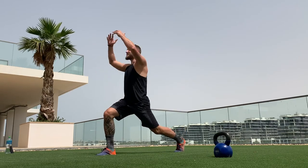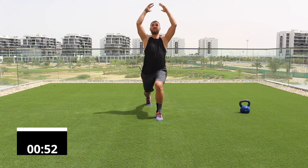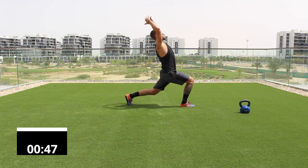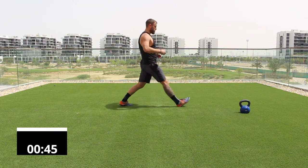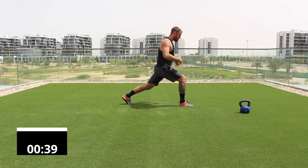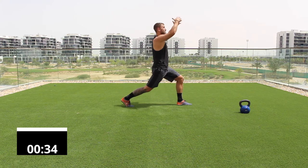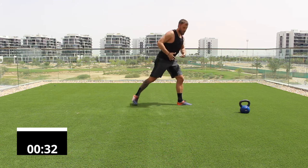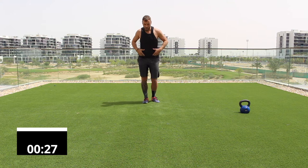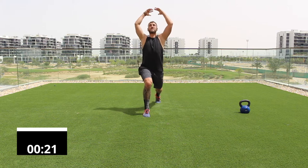Feet together, take a long stride forward, hands overhead, and try to push your hip forward to encourage extension through the spine. Look up toward your fingers — look straight up — and encourage a little more proprioceptive feedback. This gets the brain working and encourages balance throughout the body. Ten seconds remaining and our warm-up is done.